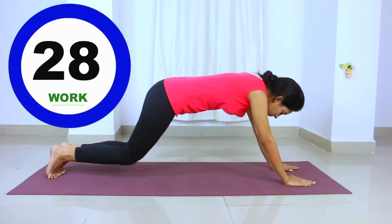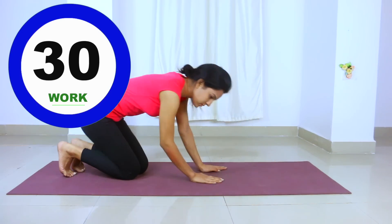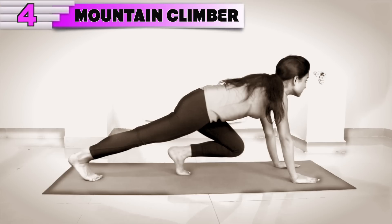Remember that you will have to do a small amount of exercise in your body. Now we will do mountain climbing.